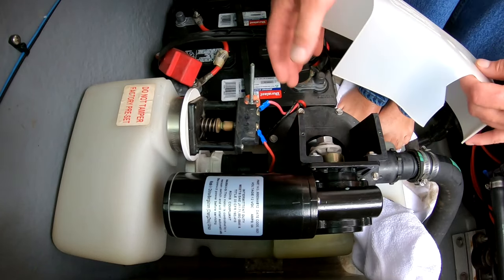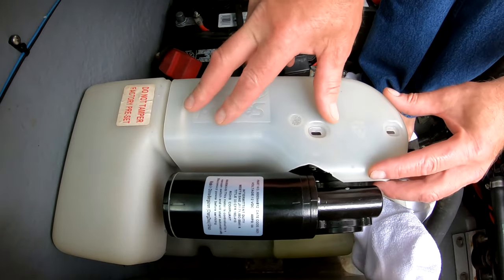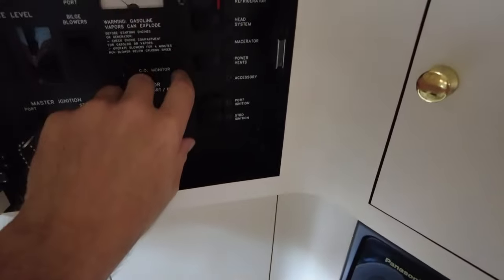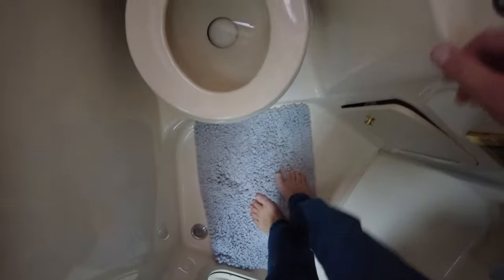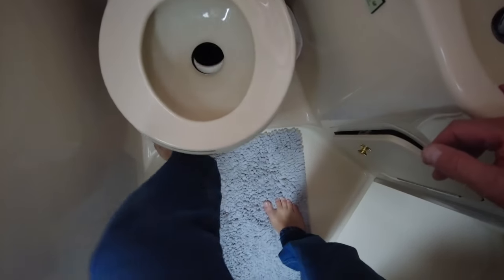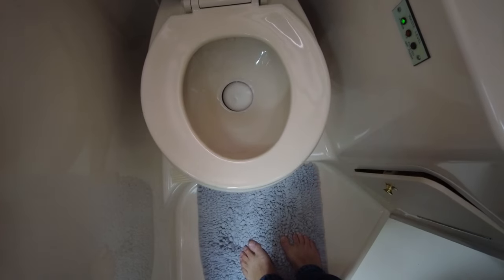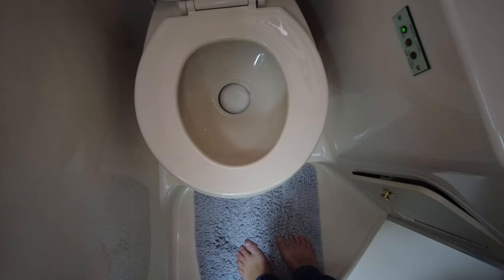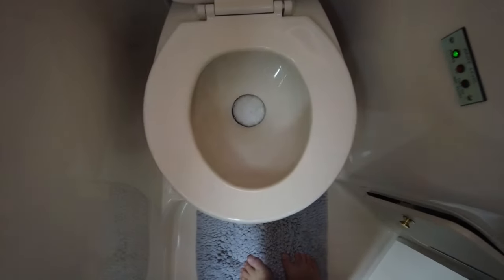Last couple of parts to put on — that is just the cover over the motor so the motor is not exposed. So it's all back together and good to go. I'm just going to turn the pump back on and give the toilet a flush — I have washed my hands. Now it's creating a vacuum. Beautiful — fixed.